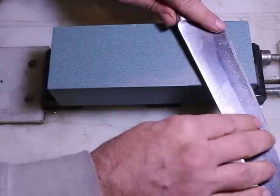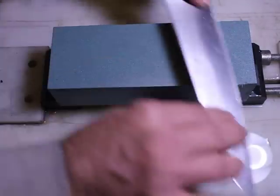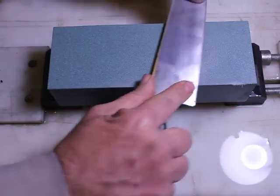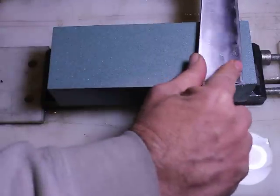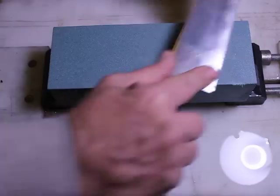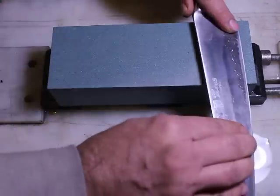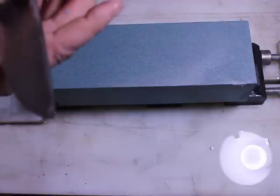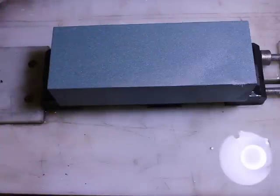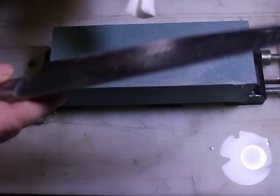Now we have some burr on that side, so let's remove that and balance the edge a little bit with edge-trailing strokes. One or two more strokes — on these I'm doing full sweeps. Now let's repeat a couple of these tests: rolling up a paper towel, folding it over, and let's see how well that works — pretty well.